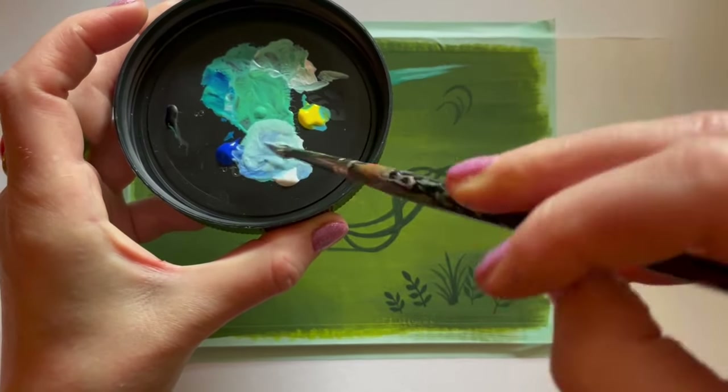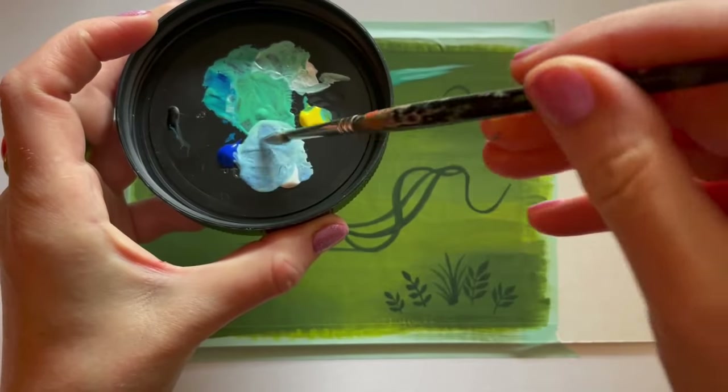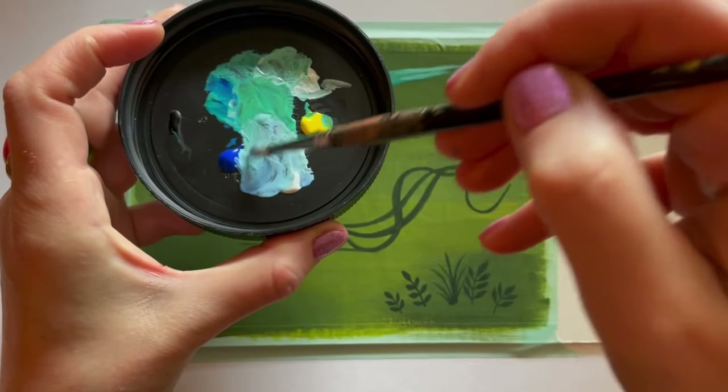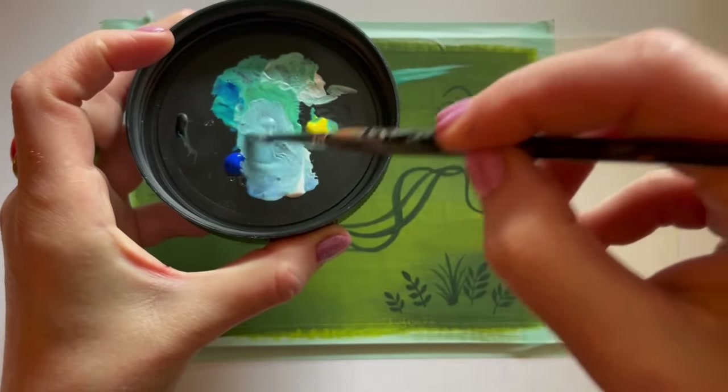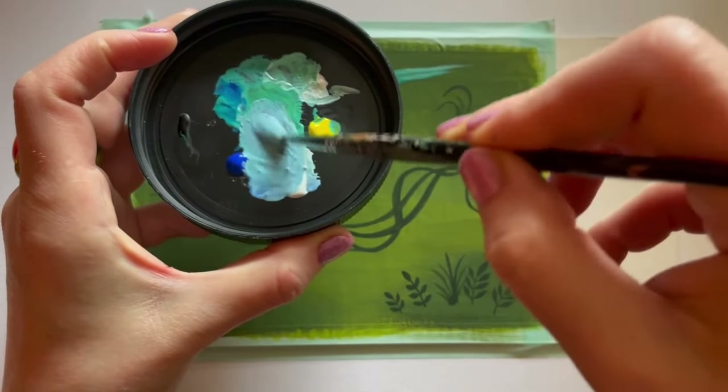Now I'm adding ultramarine blue mixed with white. Ultramarine blue is very different from cyan — it's a much warmer blue. Cyan is a cool blue because it's closer to green, and ultramarine is a warm blue because it's closer to purple and the red side of the color wheel.